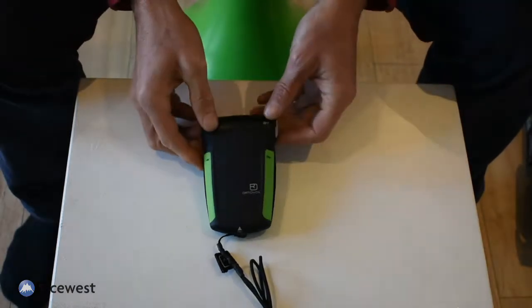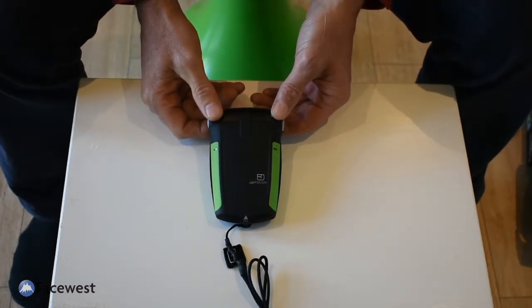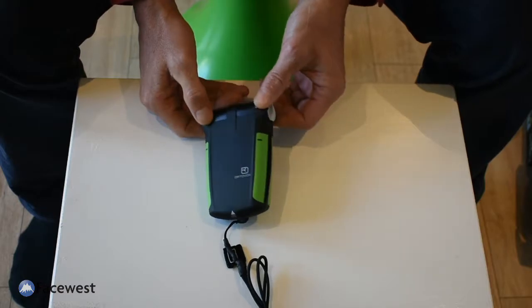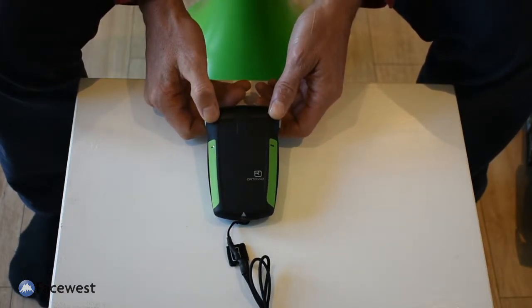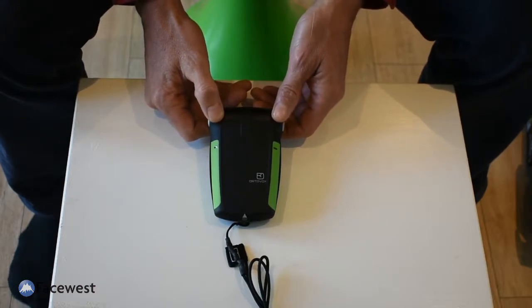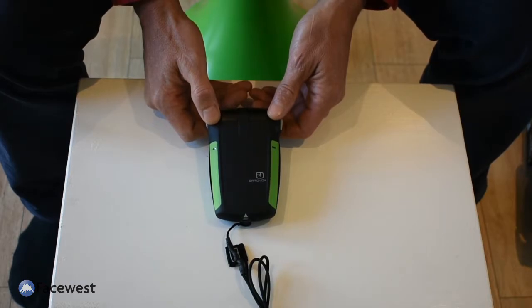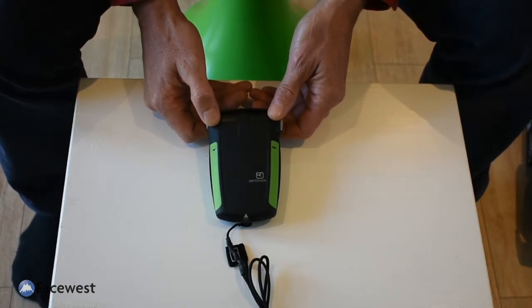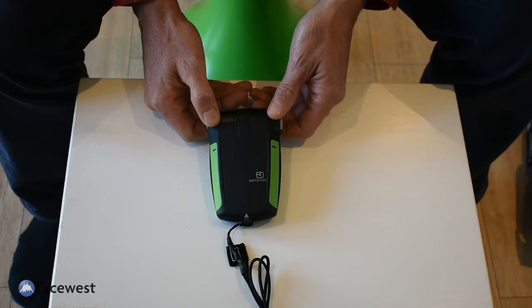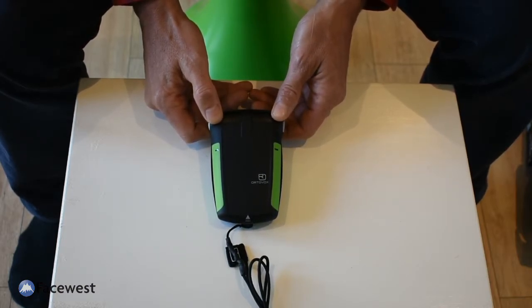The S1 Plus is one of the most sophisticated transceivers on the market, really optimised for professional and guide use with its multiple burial features. It may not be the best unit for those that don't use their transceiver a lot — maybe only once a year — who should go for something more one-button with no extra features and harder to use incorrectly. But if you're after those extra features, the S1 is a really good transceiver.